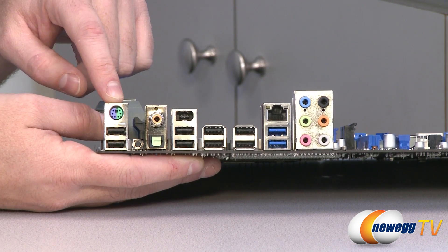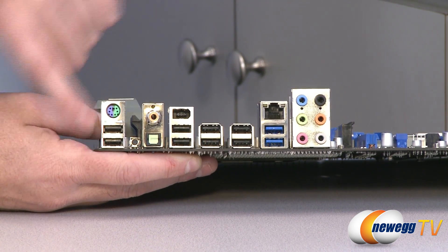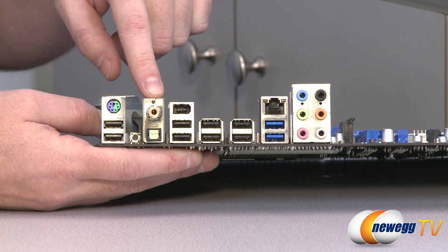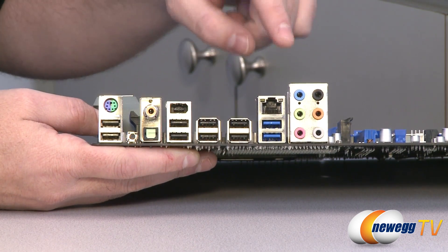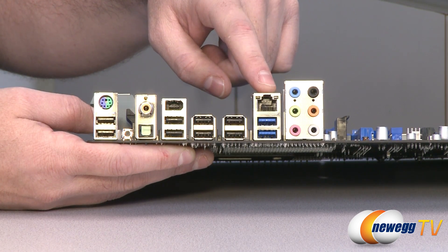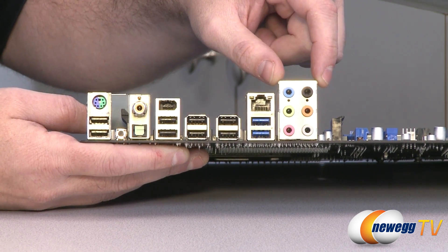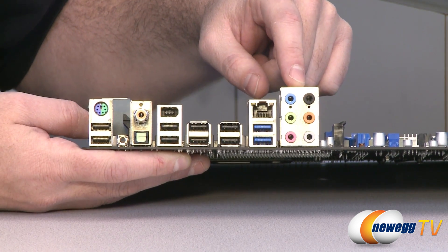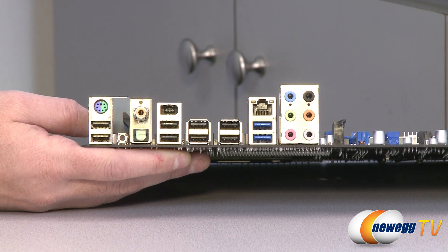On the I/O panel you get a combo PS/2 port for a mouse or keyboard, eight USB 2.0 ports on the back panel plus four more via internal headers. There's a coaxial audio output and an optical TOS-link audio output, a FireWire port, and a gigabit LAN port (RJ-45) driven by an Intel 82579 Ethernet controller. The onboard audio is Realtek ALC892 HD audio delivering eight-channel output with auto-detect jacks. Finally there are four USB 3.0 ports (the blue ones), giving a total of four USB 3.0 ports on the board.